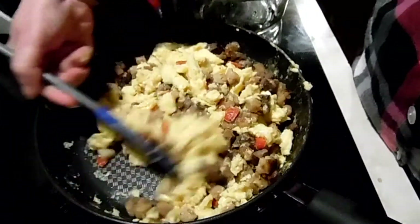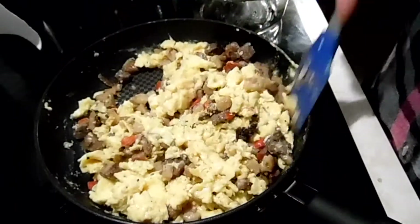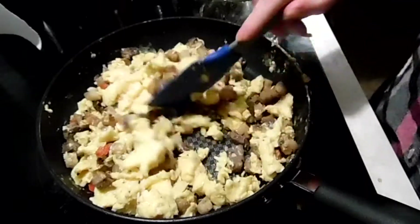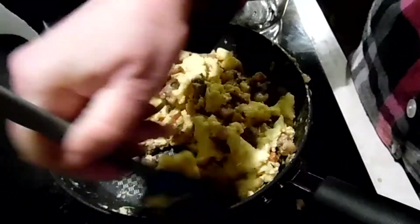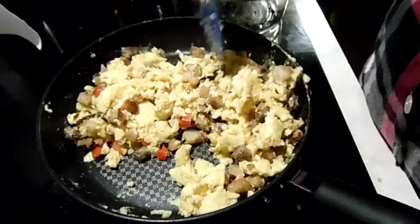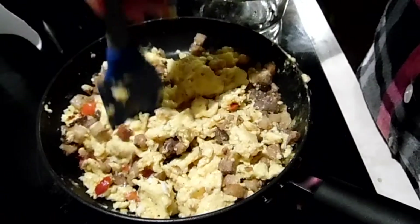That's pretty much it — you just roll them up in tortillas. I've got flour tortillas and wrap them up in some saran wrap or foil. I don't see my saran wrap in the pantry so I'm going to use foil.